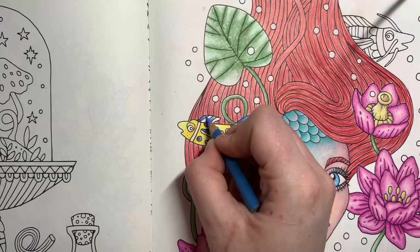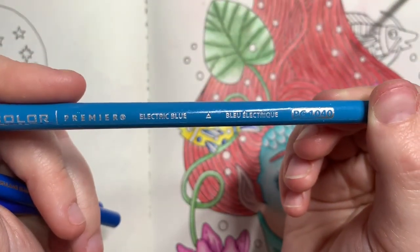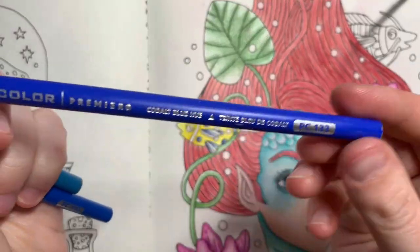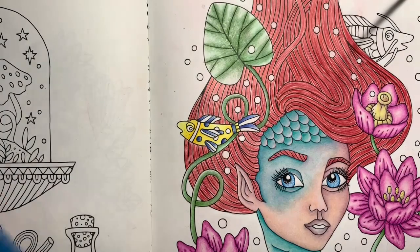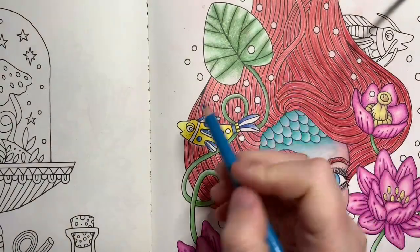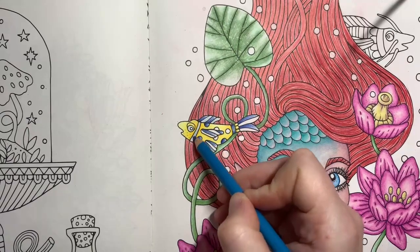Then we'll do the same again but for the light blue sections. This time I'm going to be using Electric Blue, which is 1040, Cerulean Blue, which is PC103, and Cobalt Blue Hue, which is PC133. Again I'm going to put my light layer down on all of the sections — this time I'm going to do his eye as well — and then just a light coat on all of the other sections that you want to be blue.